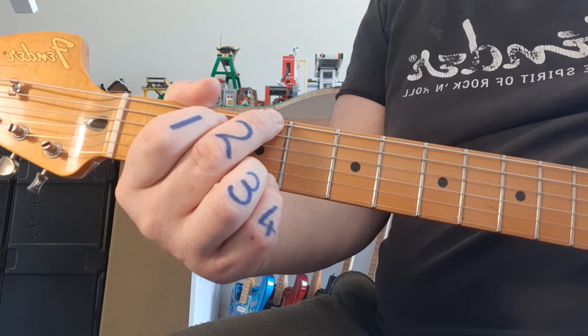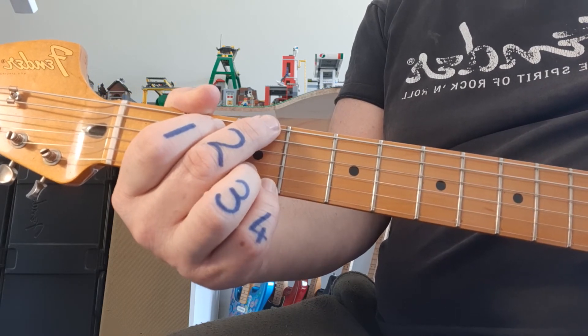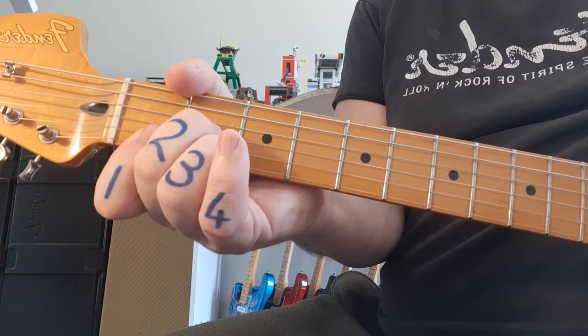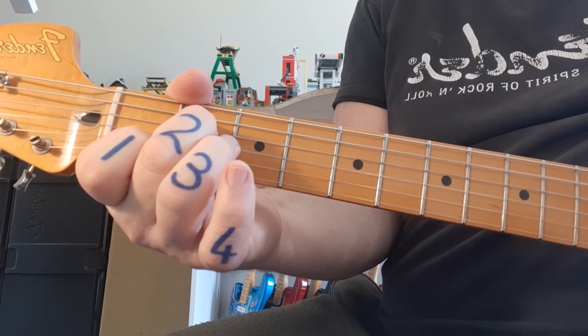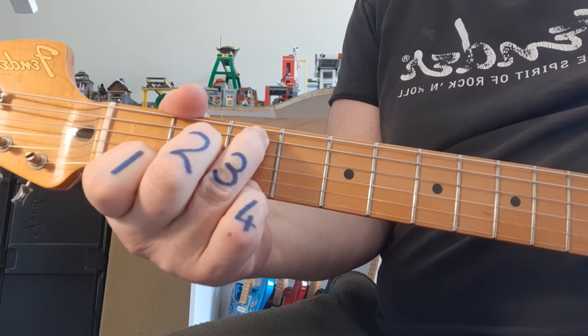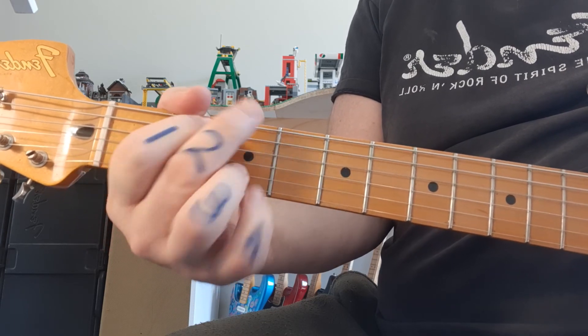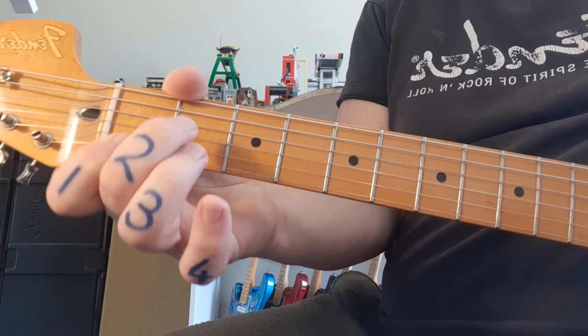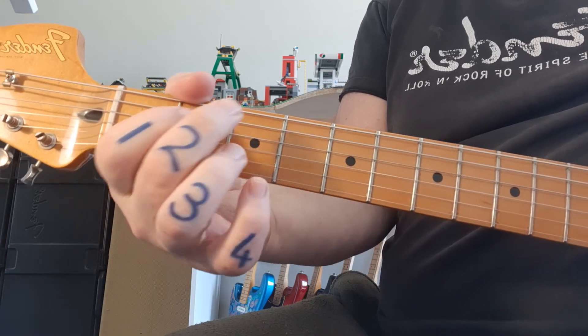Got your G in place? Count in: 2, and 3, and 4, and G, then Dm7, then Am7, then C6, then D7, back to G, then Dm7, then Am7, and C9.